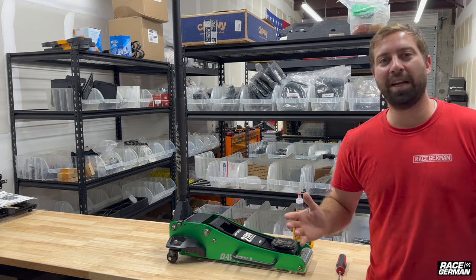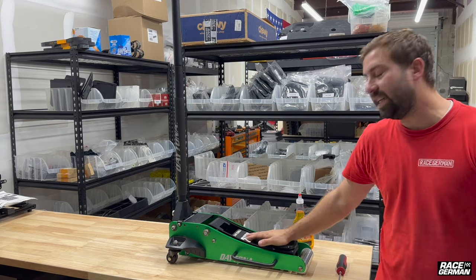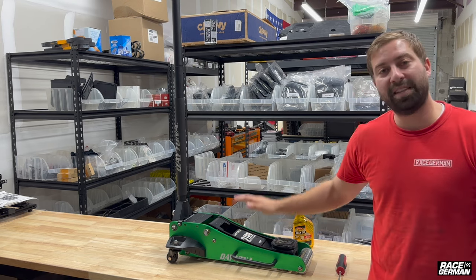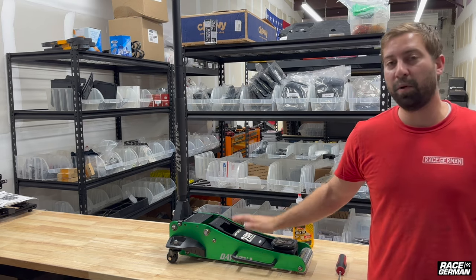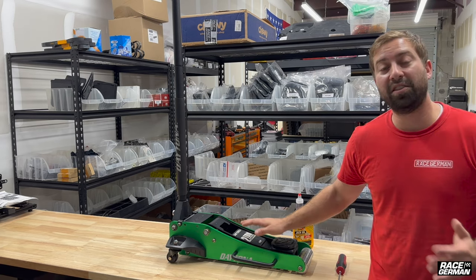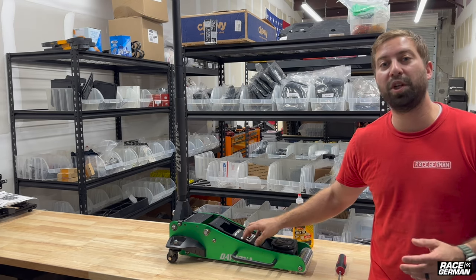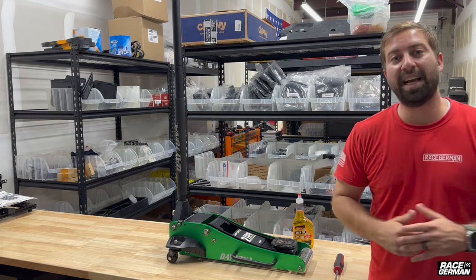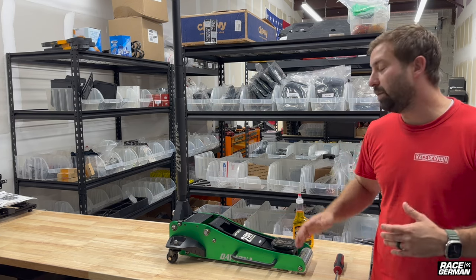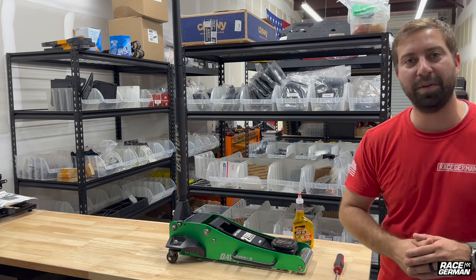Welcome back. Today I wanted to make a quick video on how to bleed an automotive Harbor Freight car jack. This will be the same process for any other automotive car jacks that you find at your local automotive stores. And believe it or not, the instructions for these say to bleed them before you even start using them. So if you ever had a jack that just seems like it takes too many pumps to lift the car up, this could be your culprit. It's a very easy process, so let's just jump into it.